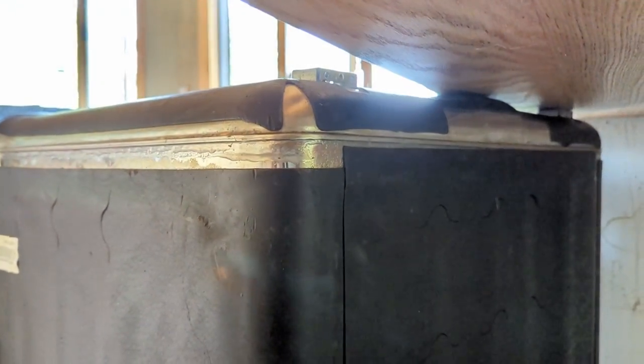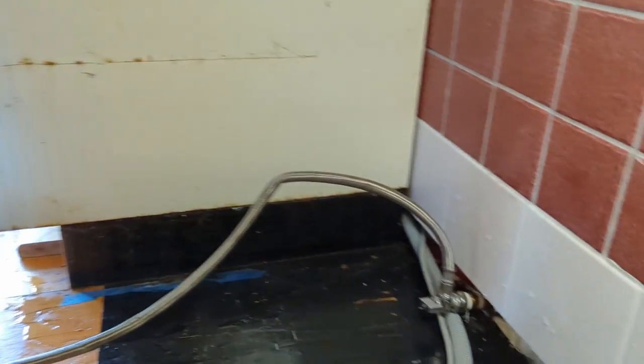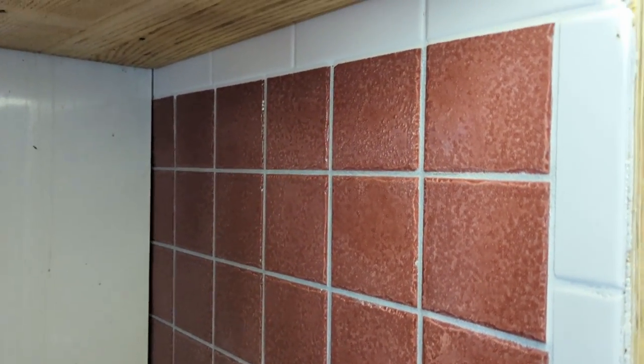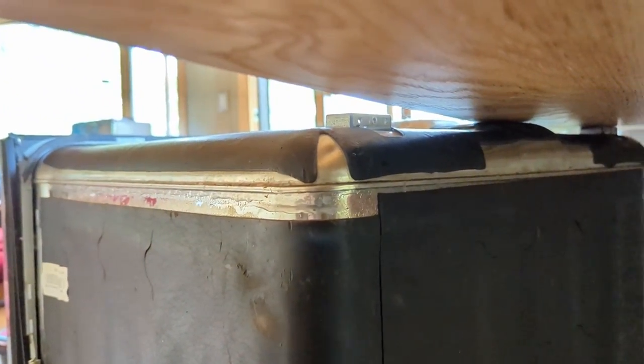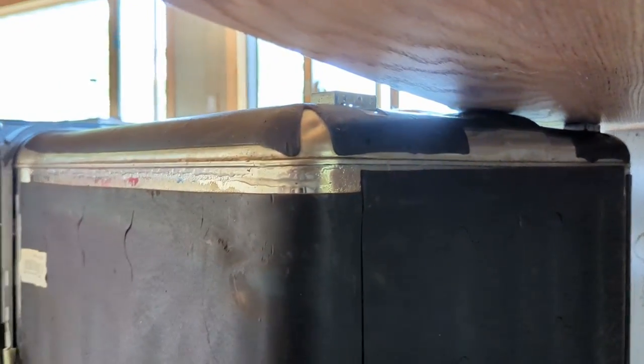I'm actually coming to you from the future, from behind the dishwasher. I can tell you that I fixed this leaky dishwasher really easily and for free, and you can do it too. It kind of dawned on me that maybe not everyone puts their dishwashers in and takes them out by themselves all the time, so let me walk you through it.